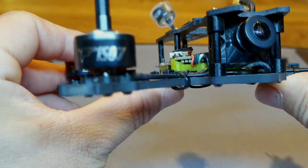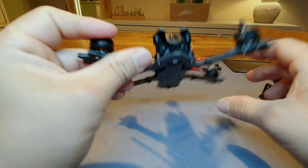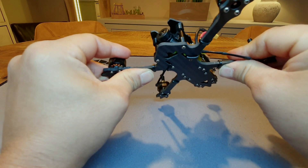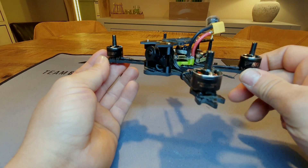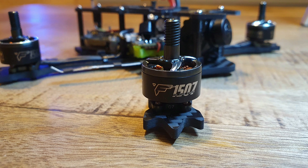Because this drone weighs only around 250 grams, I don't think it's going to break easily. It's a very strong frame — it barely flexes even under a lot of force. I've crashed it a number of times and nothing happened at all. It's rock solid.